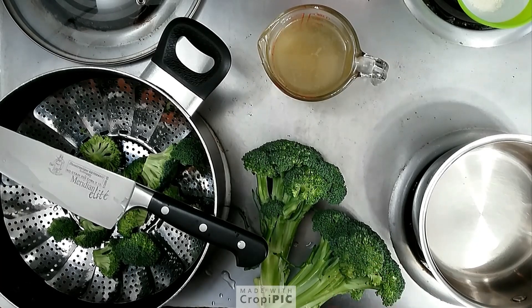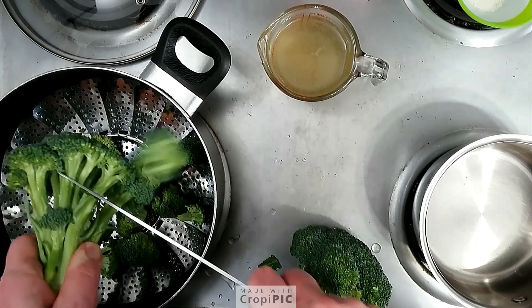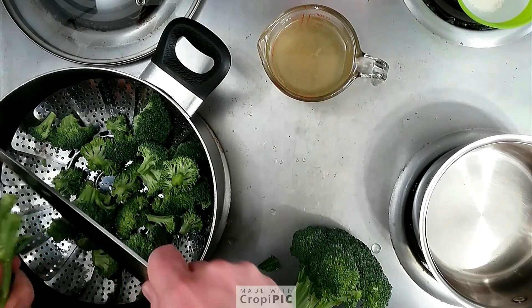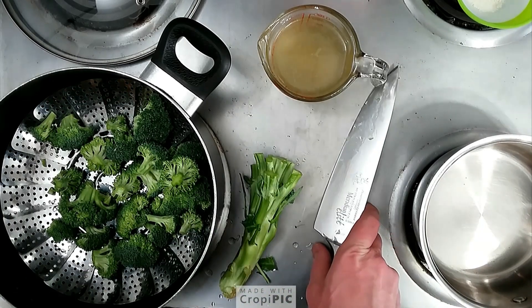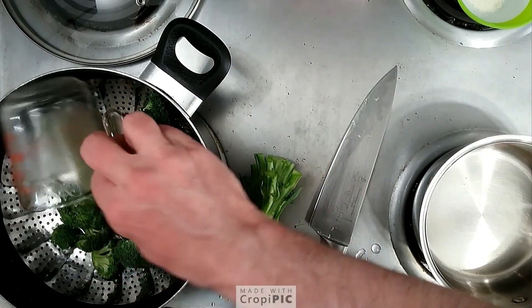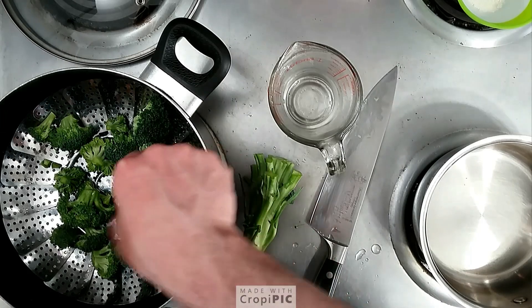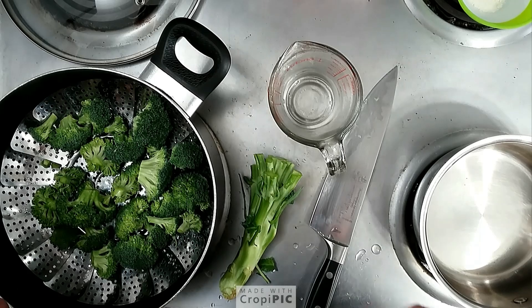Let's get started. We've got our broccoli here — I've washed it and I just cut the florets off the top into my pot with the colander. I've got some homemade chicken stock; we'll go in with a couple cups of that. I already put one in, I'll go in with another. And obviously if you're vegetarian, just use water. Let's get this going on high heat.